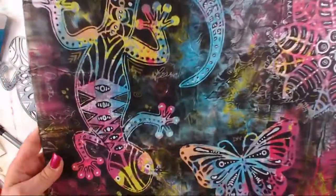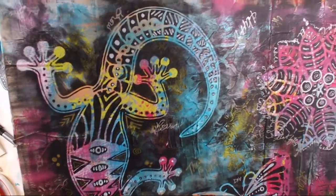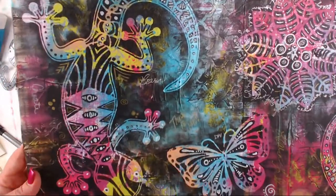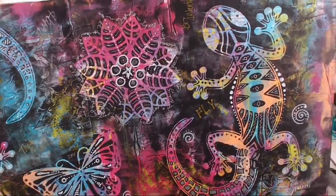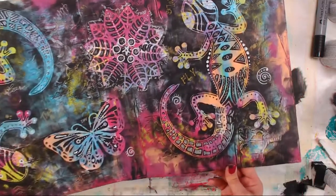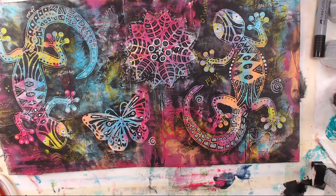If you watched the Crafted Live show you know what the paints are, but it is a PBO Studio paint, the Dina series — it is that two-tone iridescent color. Oh, just yummy!